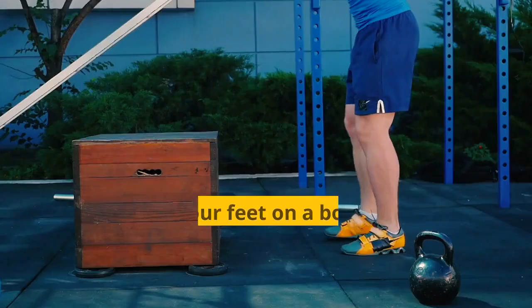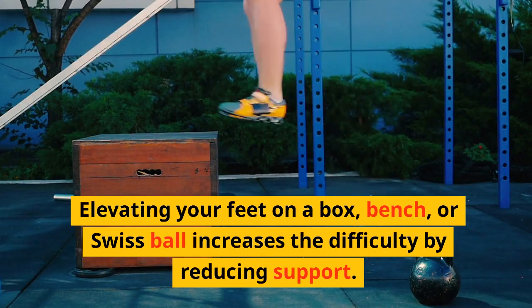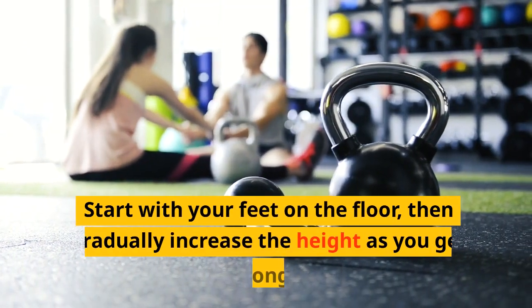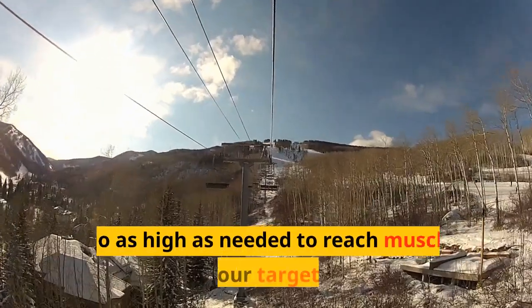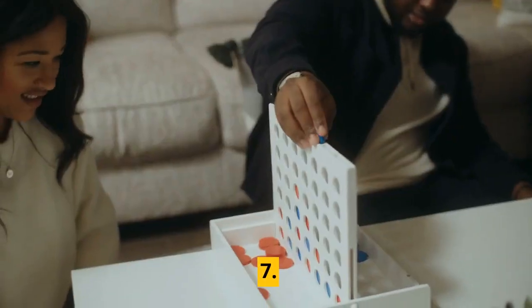Tip 6: Elevate your feet. Elevating your feet on a box, bench, or Swiss ball increases the difficulty by reducing support. Your shoulders and chest have to work harder to lift your body weight. Start with your feet on the floor, then gradually increase the height as you get stronger. An adjustable step is ideal to allow smooth progression. Go as high as needed to reach muscle failure in your target rep range.